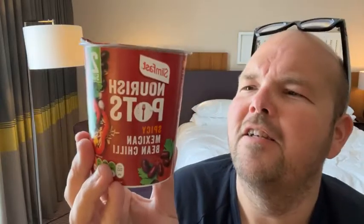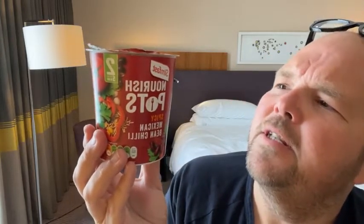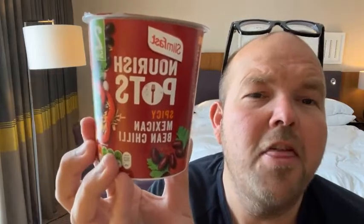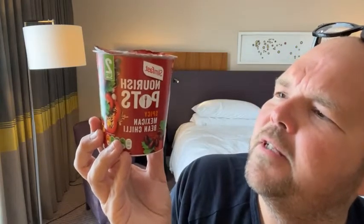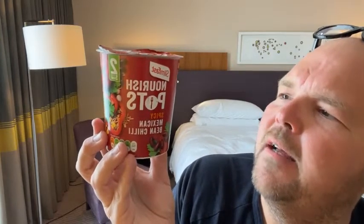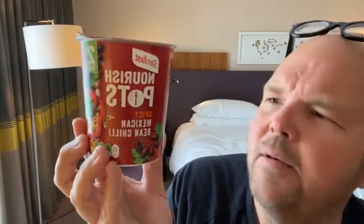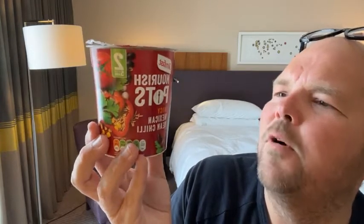You'll notice in there there's no artificial sweeteners, there's no artificial products. So that is actually quite good, and I'm really impressed with the quality of the ingredients. Now calorie-wise, per serving, it's 203 calories, which I think is quite nice and low. The amount of fibre in here per serving is 7.7 grams. Protein is 9.3. So you wouldn't really call it a high-protein product, but it has definitely got some protein in there from the beans and quinoa.